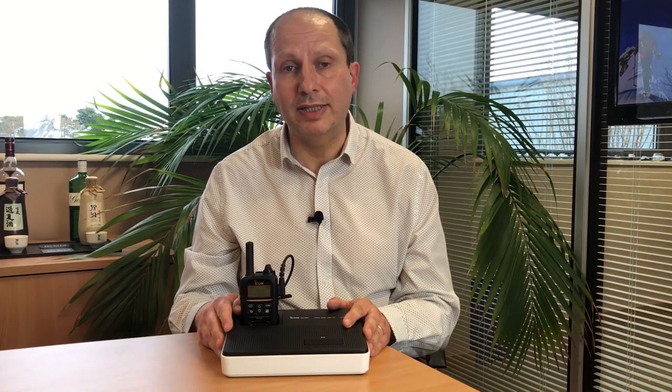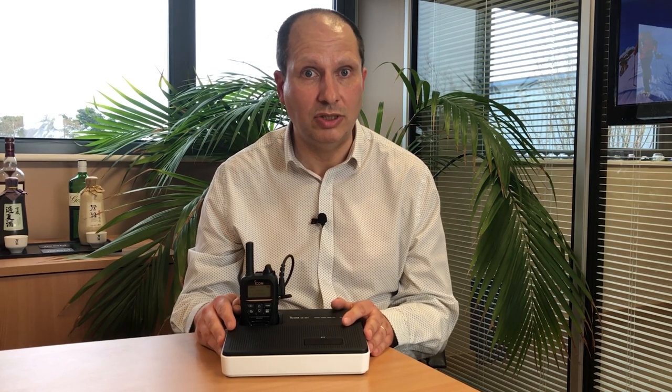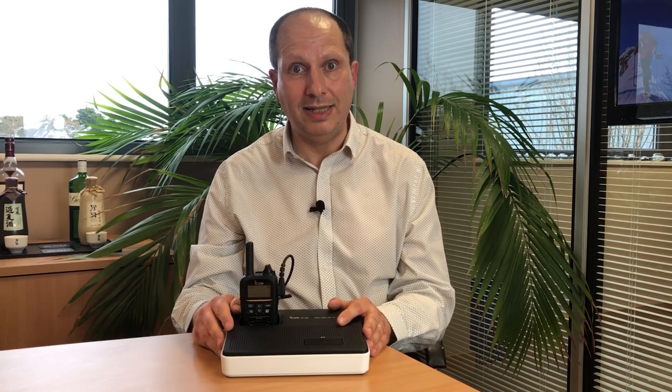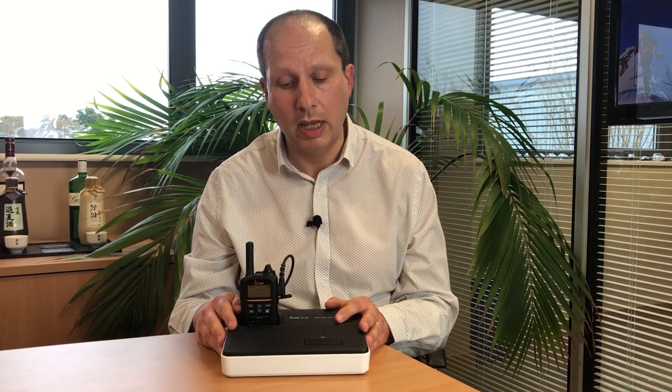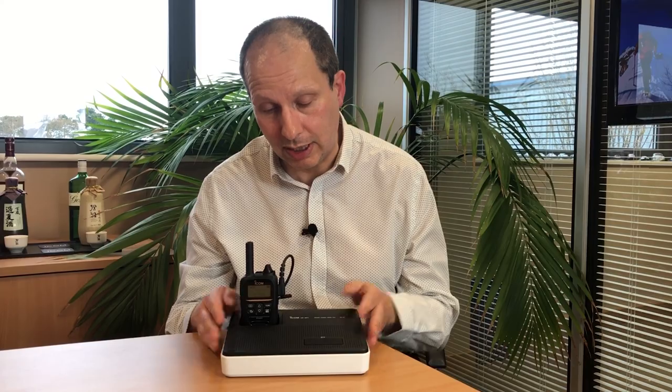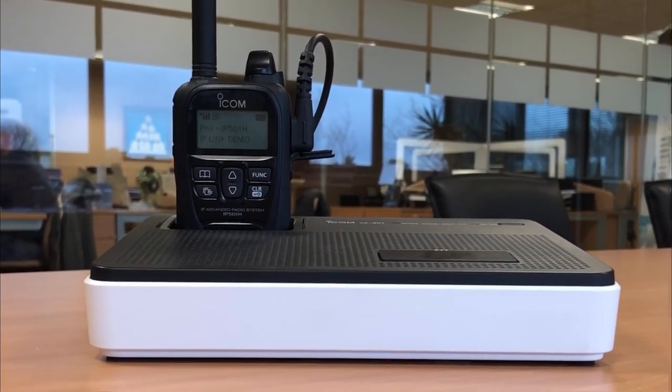We have a growing range of accessories for ICOM's range of LTE radios. These include chargers, batteries, cases, headsets, earpieces, speaker microphones — they're just too numerous to mention. However, there's nothing as smart and as neat as this VSP1 desktop conference speaker microphone.